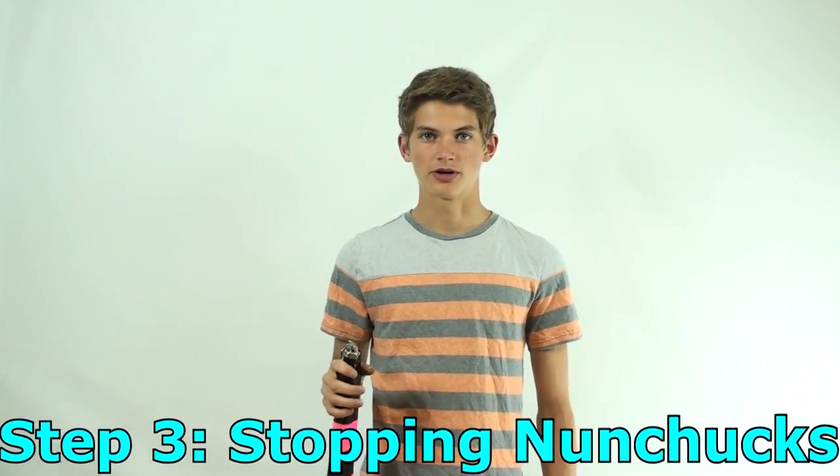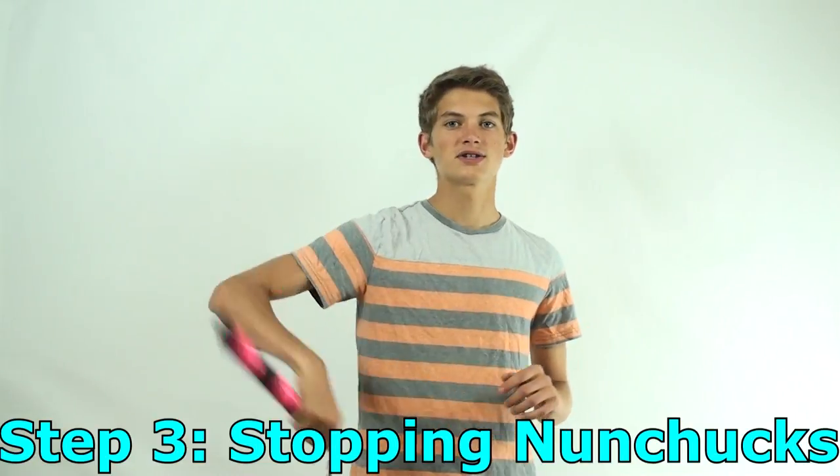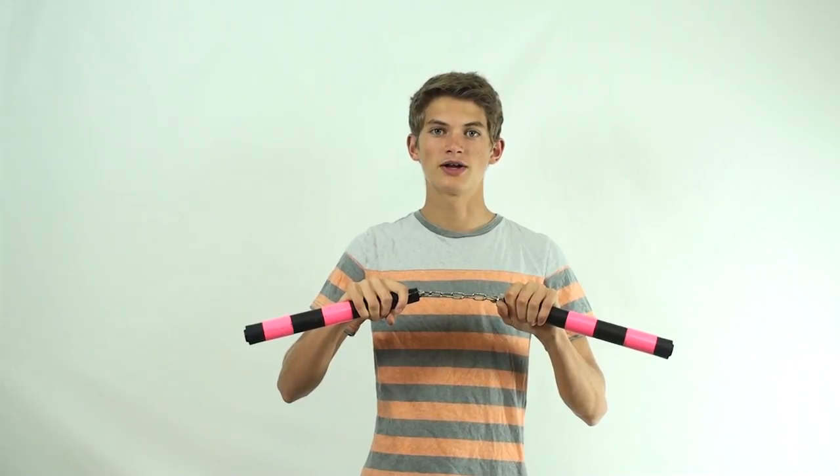The third step is stopping your nunchucks. After you've done your cool redirects off of your waist and bicep, you need some way of stopping your nunchucks that's not just putting them in front of you and letting them stop on their own. There are a few different ways to stop them. The first is allowing your nunchucks to rotate into your open hand and grabbing it that way. However, there is a much cooler way — which they do in all the movies — called the tuck.